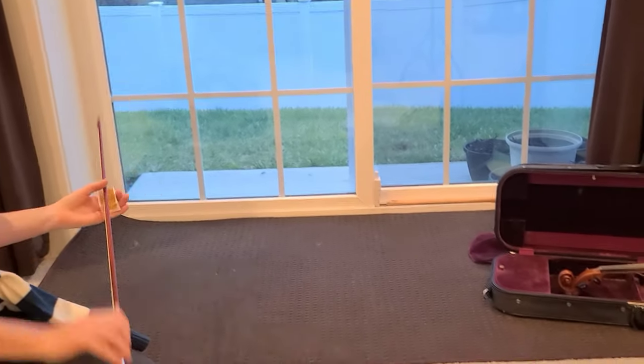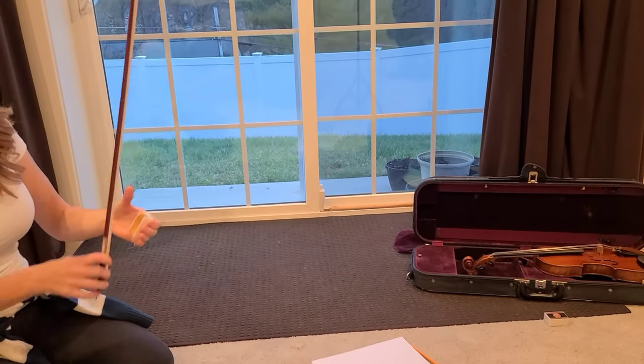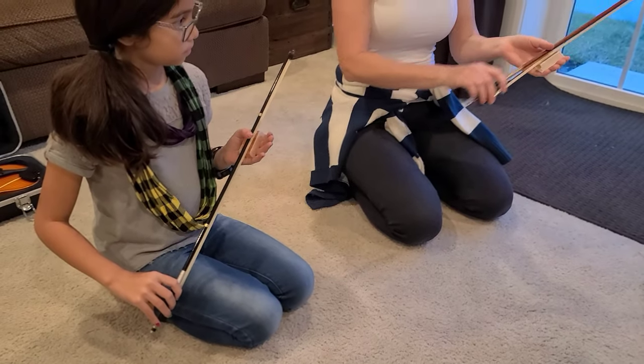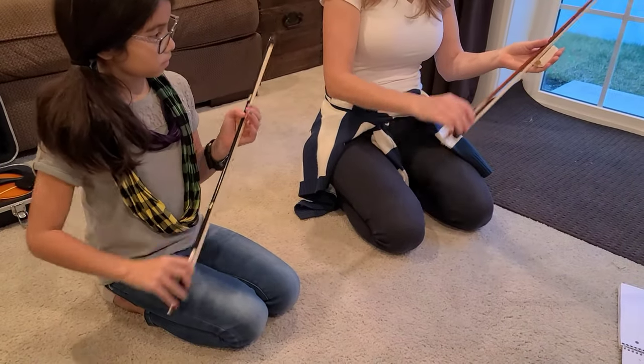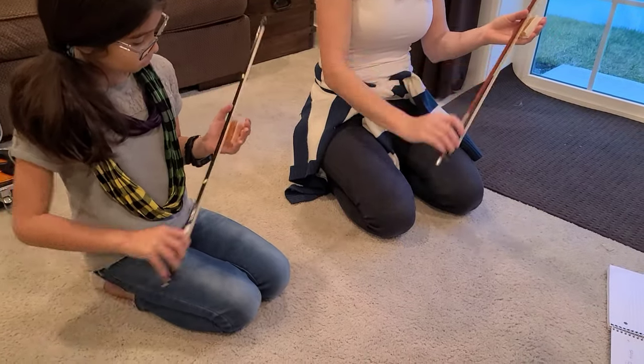It doesn't have to be just pulling down — try holding it up in front of you and just pull. You're gonna look totally cool, legit. Keep the fingers flat, not curled up, and get that thumb to just guide it. Use your wrist — don't use the arm. Yeah, use the wrist.